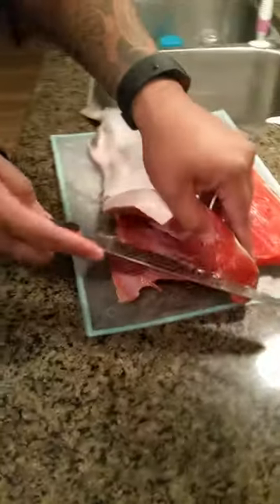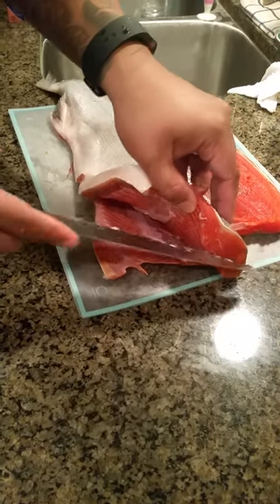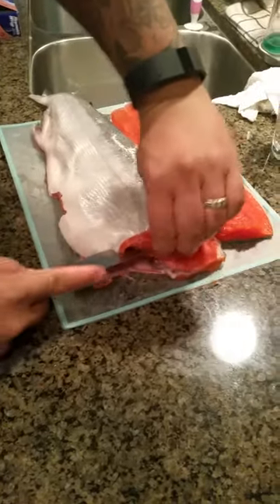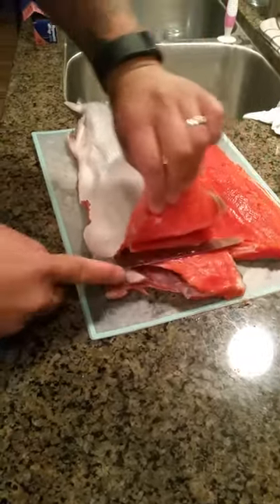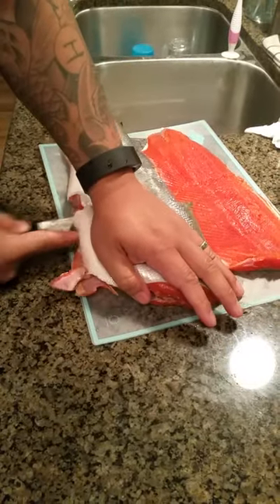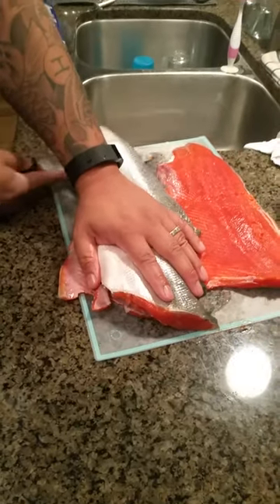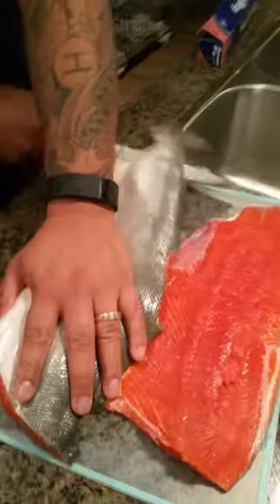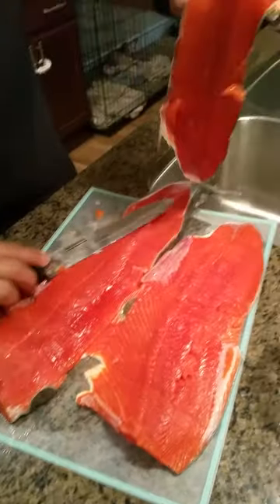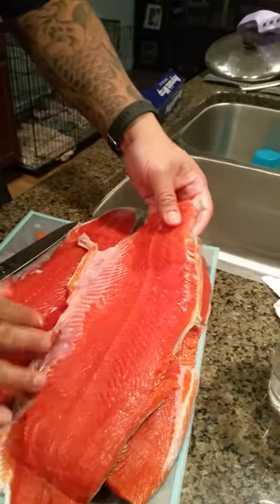What are you doing? Okay. So you see where the bone's at right here? Where the back is. And then you just go like that. I think you're supposed to cut away from you, but damn, I think I'm gonna go to the emergency room later. You just flay it like that, just flay it like that. And then it comes out to the back like that. Bam. You see? Filet.